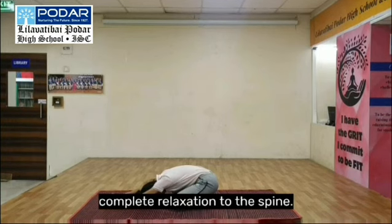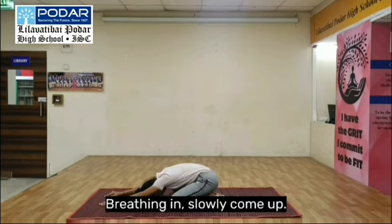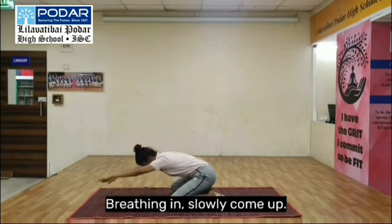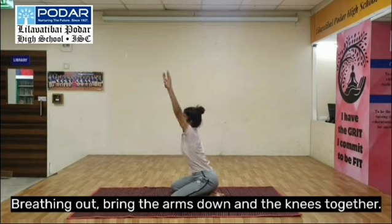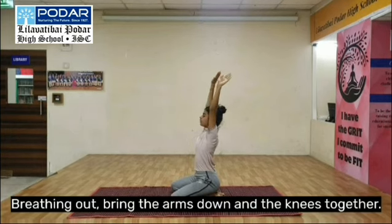Bring the arms down to the spine. Breathing in, slowly come up. Breathing out, bring the arms down and the knees together.